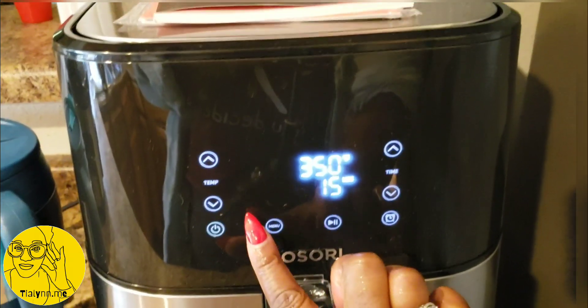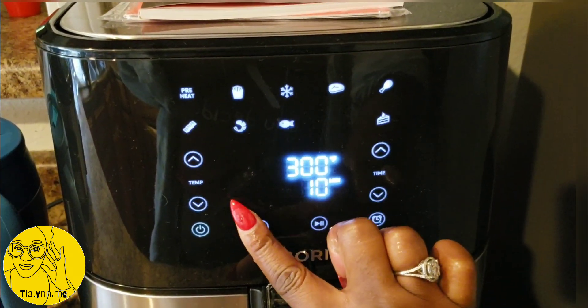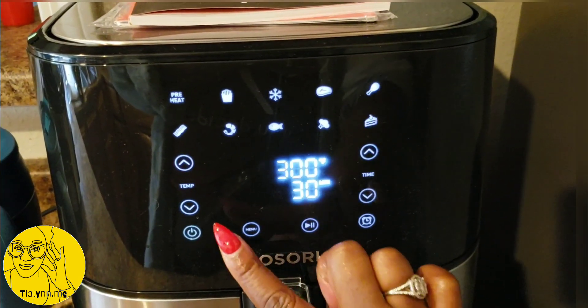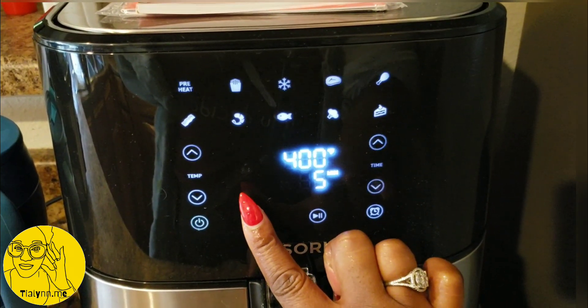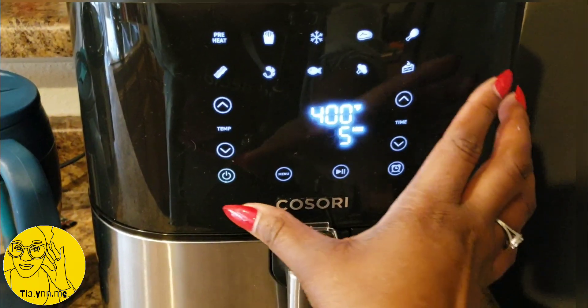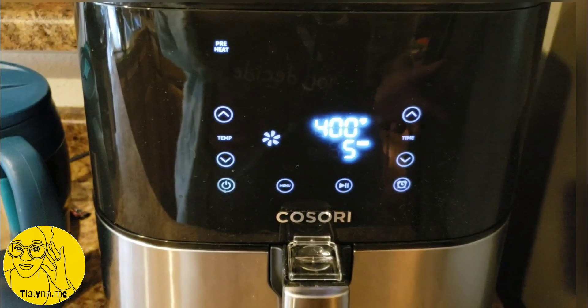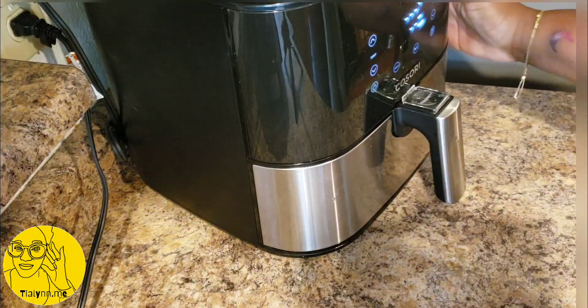I'm using the Kusori XL air fryer — I'll post a link to it in the comments. I really love this air fryer; I don't have a different one to compare it to. I'm just going to preheat it — it takes about five minutes.